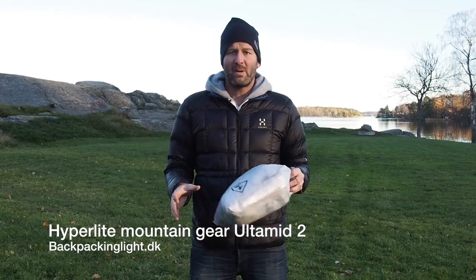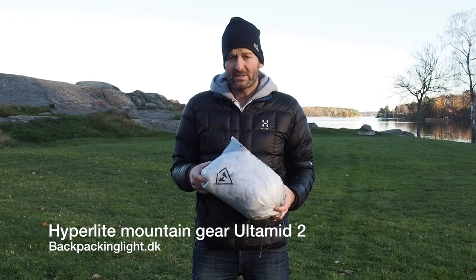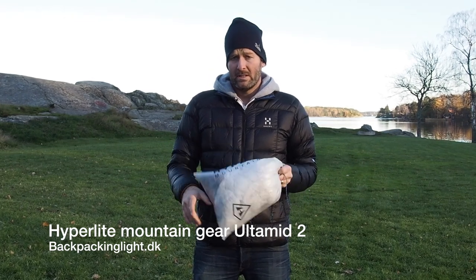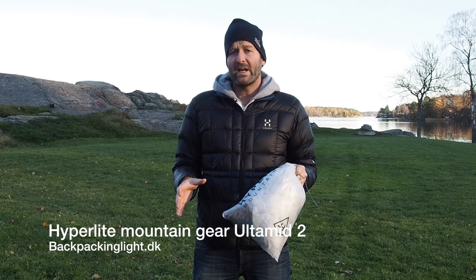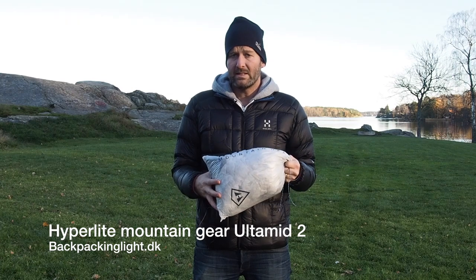Hi guys, Ken here from BackpackingLight.se. I want to show the Hyperlite Mountain Gear Ultimed 2 — set it up, show the size of it, and how easy it is to put up.